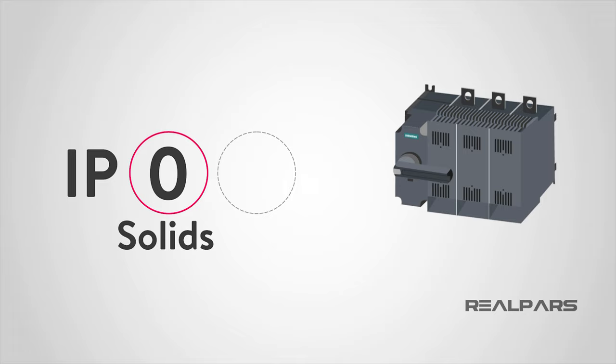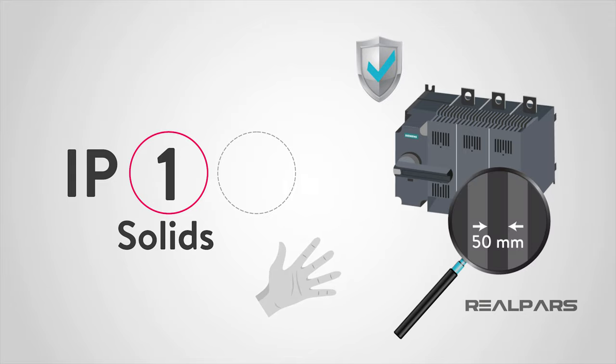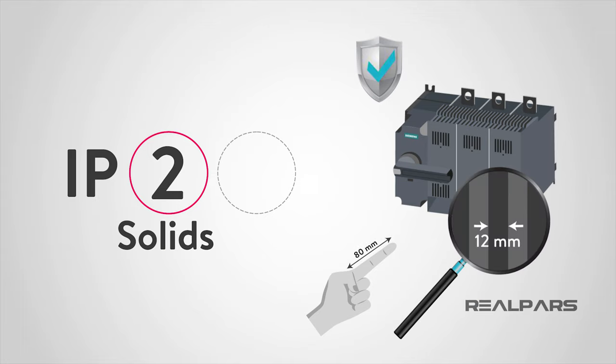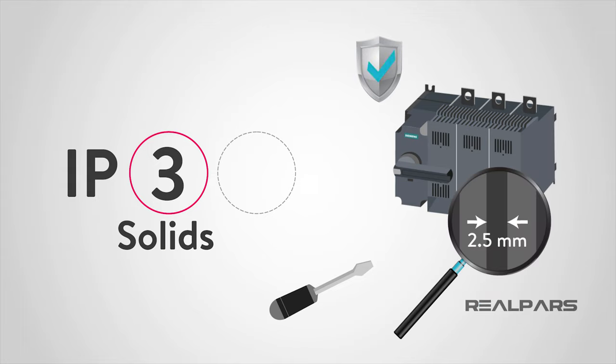A rating of 0 states that the device or panel has no special protection against solids. Protection level 1 protects from a large part of the body such as a hand, from solid objects greater than 50 mm in diameter. Level 2 protects against fingers or other objects not greater than 80 mm in length and 12 mm in diameter. A rating of 3 protects from entry by tools, wires, and similar devices with a diameter of 2.5 mm or more.